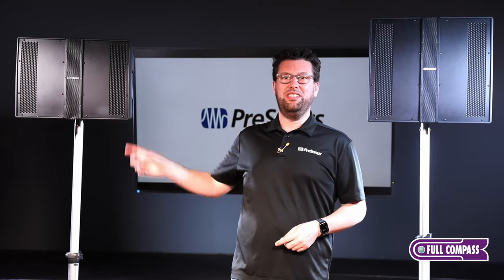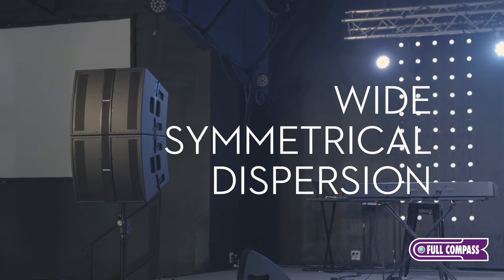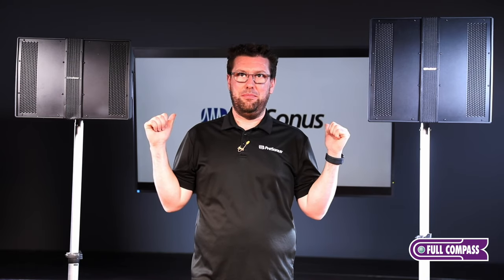These three models — the CDL 10P, the 12P, and the Sub 18 — are a great fit for portable DJ setups, portable PA, installs, churches — you name it. We have a solution with the CDL series loudspeakers.